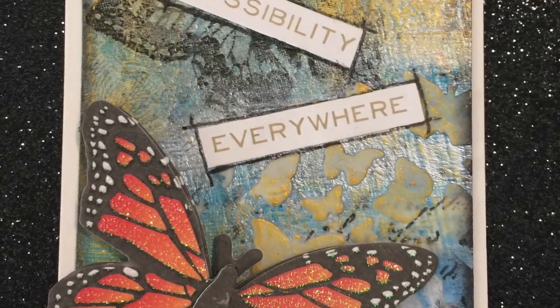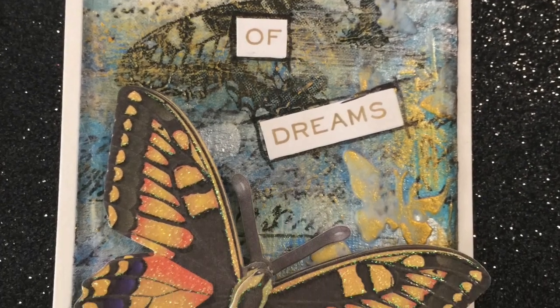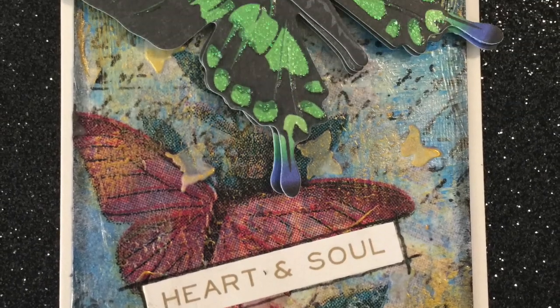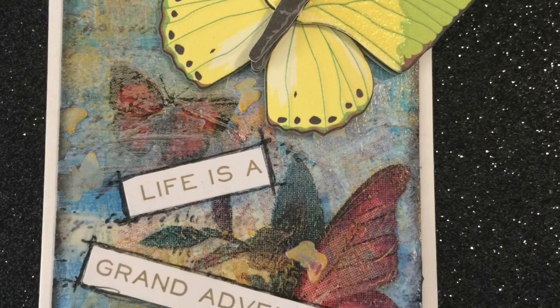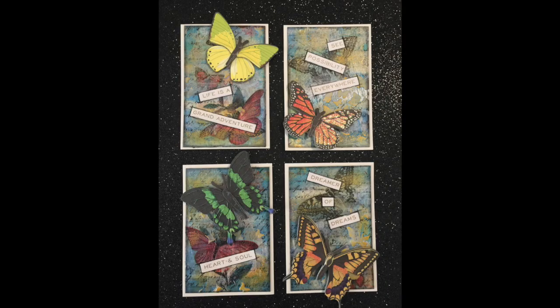I hope you enjoyed this as much as I loved making these beautiful ATC cards and that you got inspired. Please give me the thumbs up, comment and share. If you haven't already, please subscribe to my channel and don't forget to hit the notification bell so you'll never miss a new video. See you all next time!